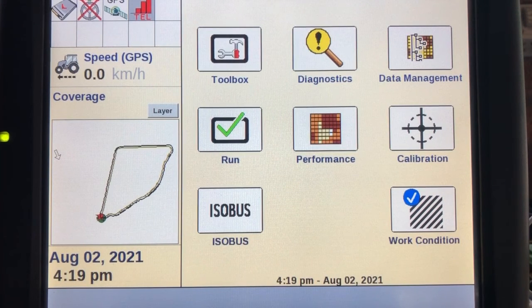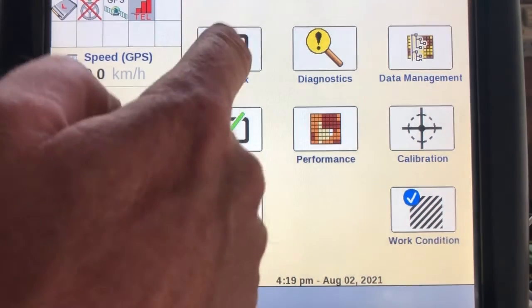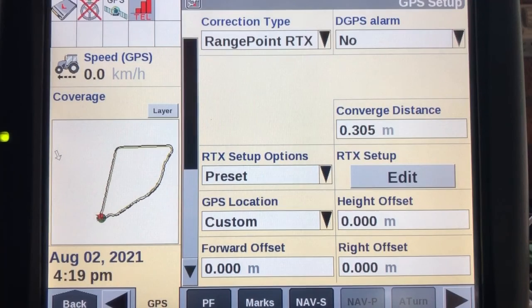To update the RTX Beam for use with CenterPoint or RangePoint subscriptions in the Pro 700 or Intelliview 4 display, we need to go to Toolbox and then our GPS tab.